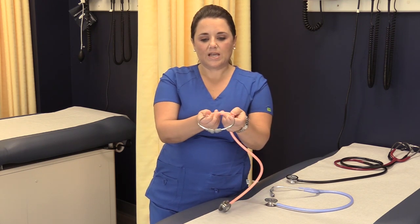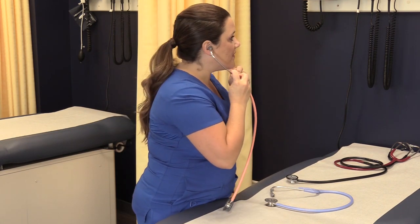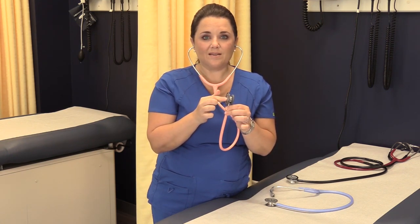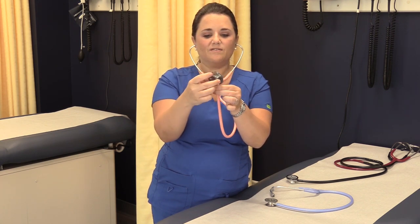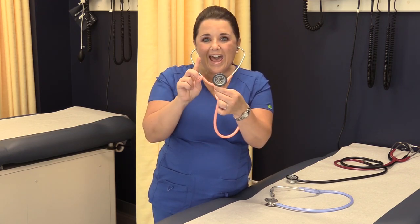The ear tips should be pointed away from you — that is how you put them into your ears, with the bend facing away. To test that you can hear well, gently rub the diaphragm — don't tap or hit it. If you can hear the rubbing, you're good. If you can't hear anything, take your diaphragm head and flip it until it clicks into place. This engages either the diaphragm or the bell side, and when you rub you should hear it loud.